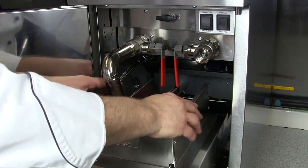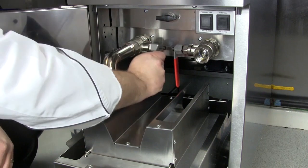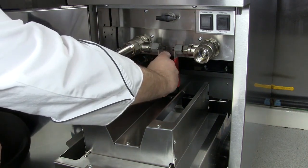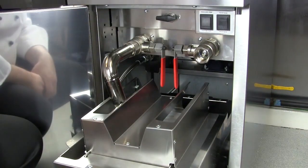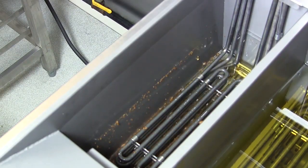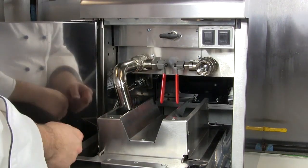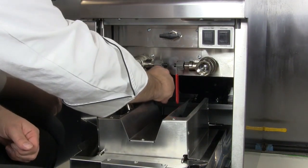Place your pad holder back in place and then we can open the fryer down to drain the oil down through. After you've drained the oil, make sure you close the valve.